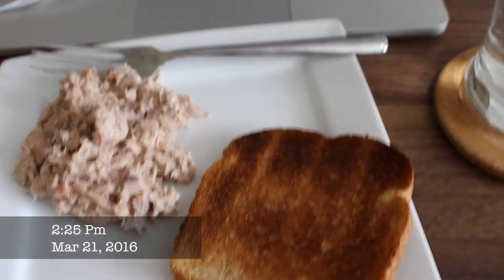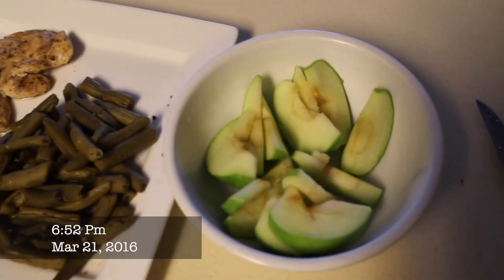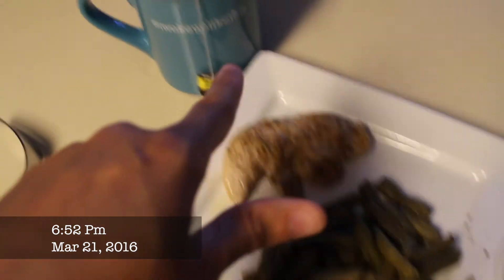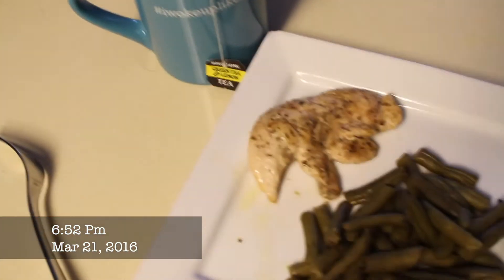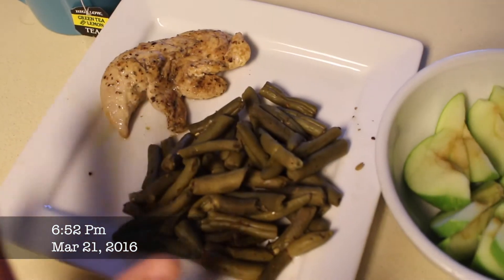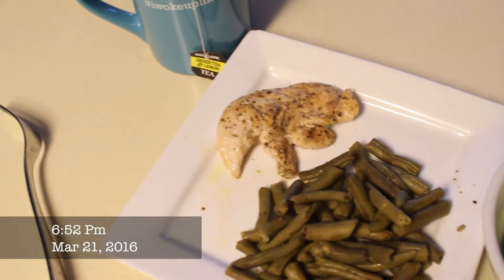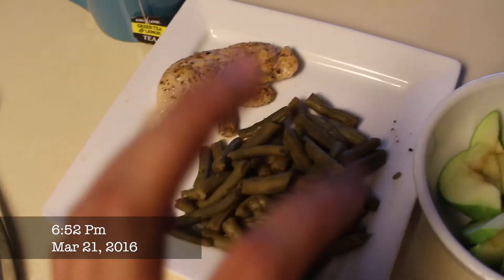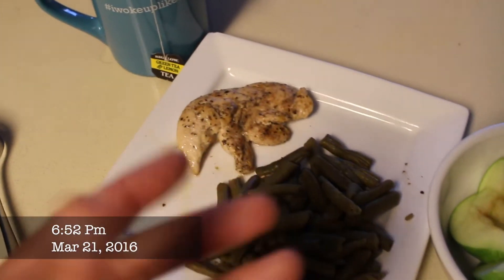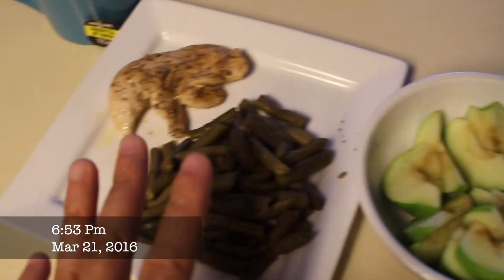Day 1, Meal 3: I have half a small apple, a cup of green beans, three ounces of chicken, and green tea with lemon and a little bit of Splenda. I put a little bit of seasoning and pepper on the chicken because I'm not going to eat dry chicken. I probably should have had a red apple since it's sweeter. The full meal also includes half a banana and a cup of vanilla ice cream, but I'm saving that for dessert later.